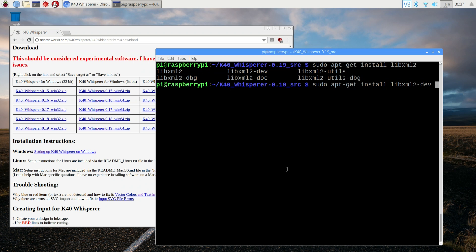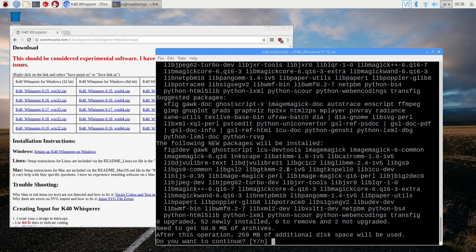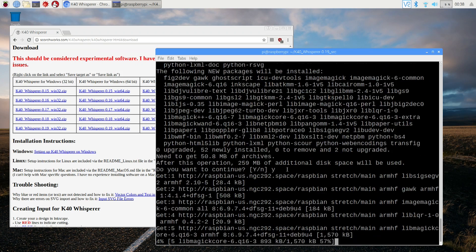We're not doing anything in the folder yet — first we need to download all the dependencies through apt-get. After clearing the screen, do sudo apt-get install and all the stuff we need. All the commands will be on my website so you can follow along. The packages are: libxml2-dev, libxslt-dev, libxslt1-dev, Inkscape — we need Inkscape for this application to work — libjpeg-dev, and libudev-dev. Hit enter; this will take about 15–20 minutes and download around 259 megabytes.